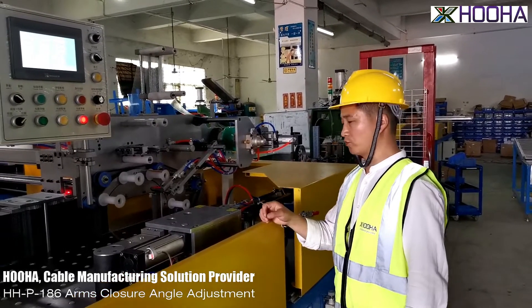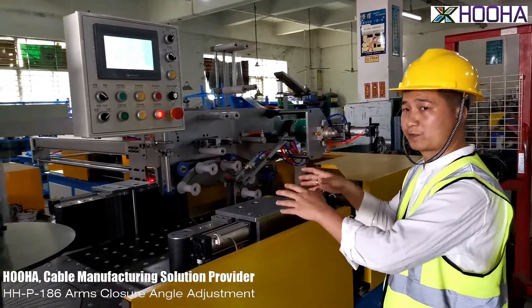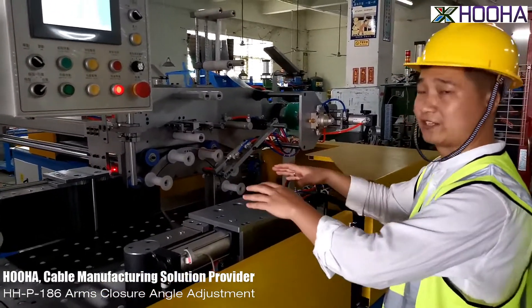Hello, this is Jack. Now we will be introducing about the arms, how to adjust the strand for more tight or loose.